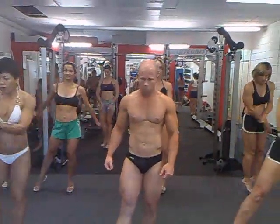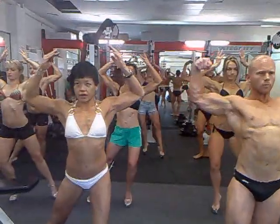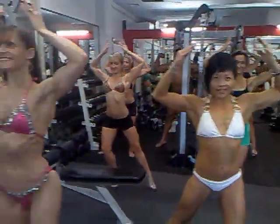And strike. You're only here for a second. Smile, complete the picture. Nice and tight, tummies.